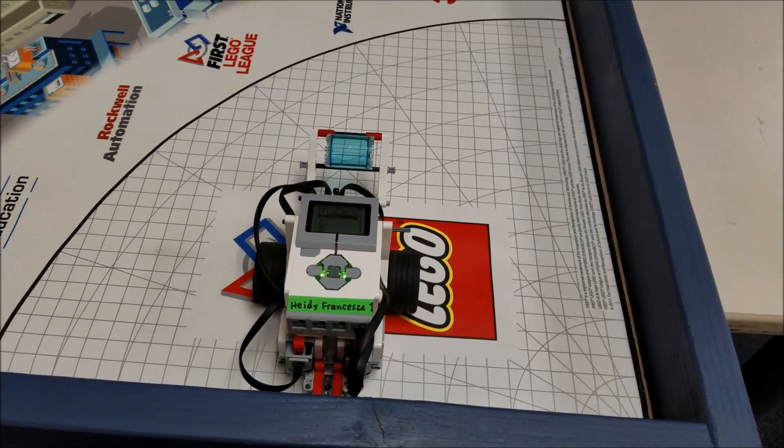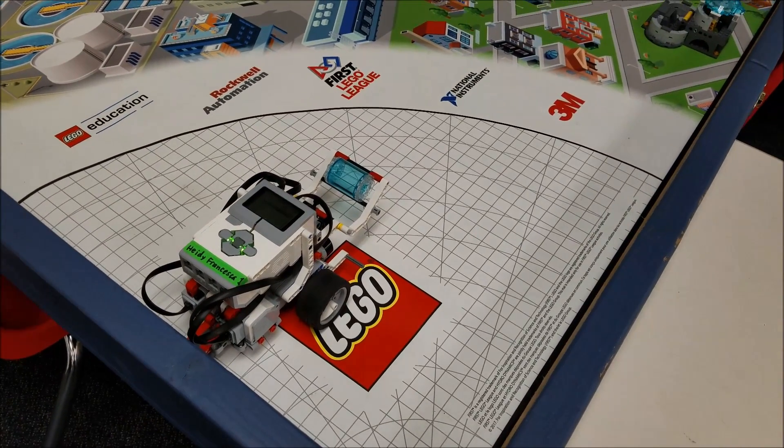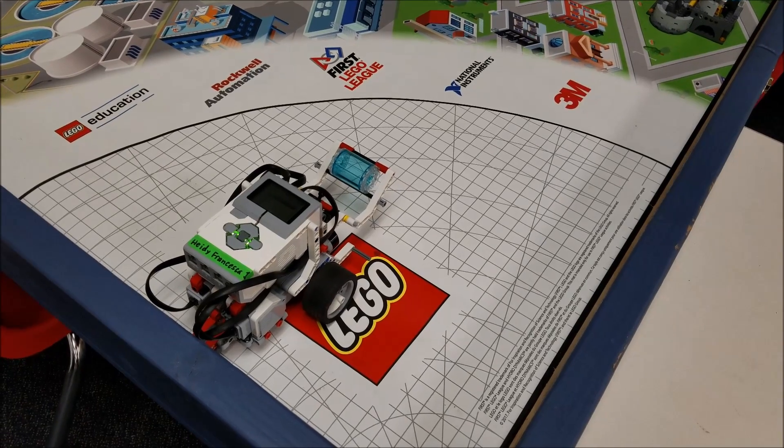Hey everybody, it's Mr. Hino with Mr. Hino's LEGO Robotics. Today's video is another 'you can do this' mission in hydrodynamics with a simple robot.